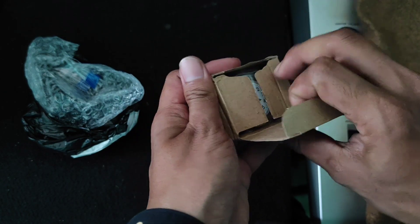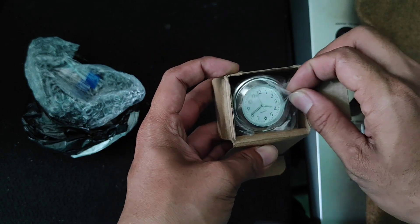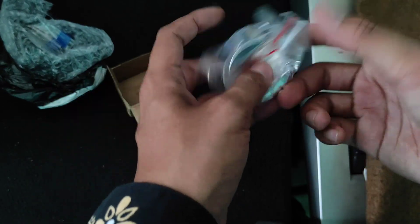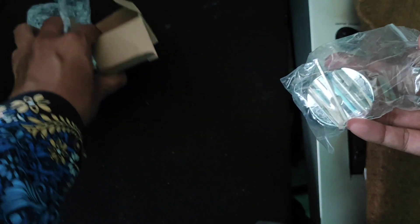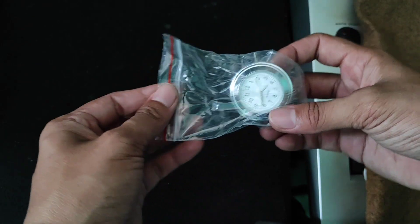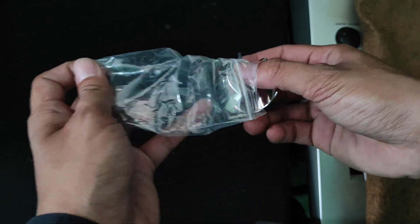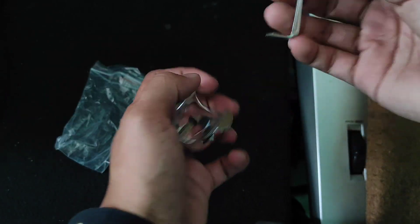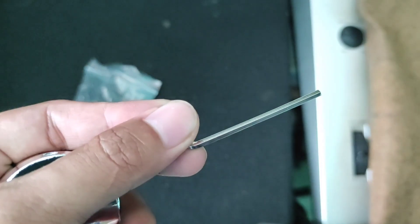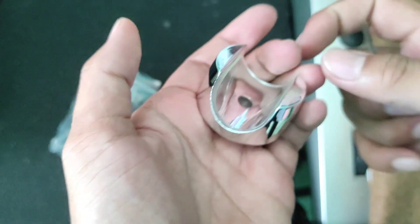Coba kita buka dalamnya — nah ini dia jamnya. Wah, ternyata jamnya warnanya putih, padahal saya pengennya warna hitam. Gak apa-apa sih, namanya juga harganya murah ya. Dalamnya yang kita dapatkan: satu buah jam dan juga satu buah kunci L. Kita review kunci L nya dulu — nah ini dia, kayak gini ya, lumayan lah.